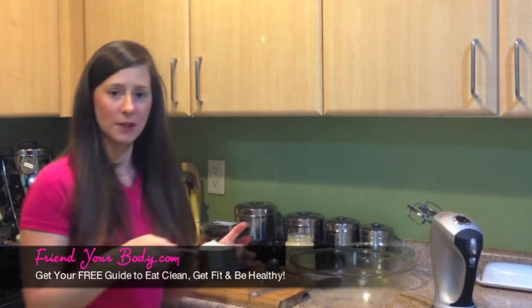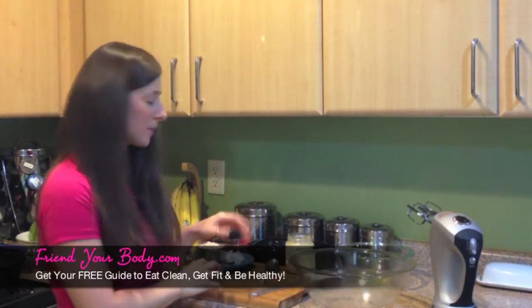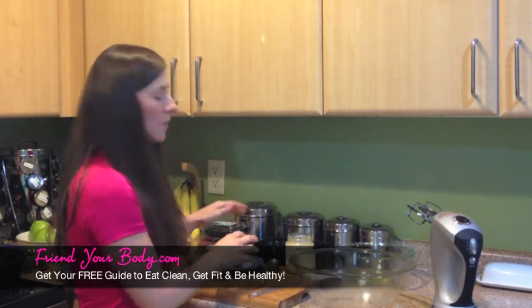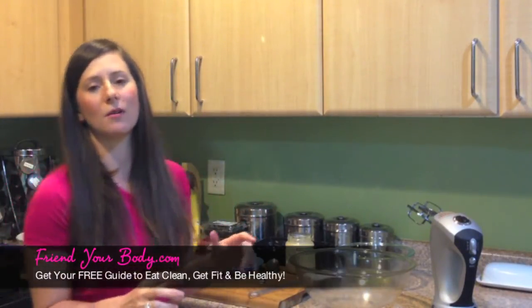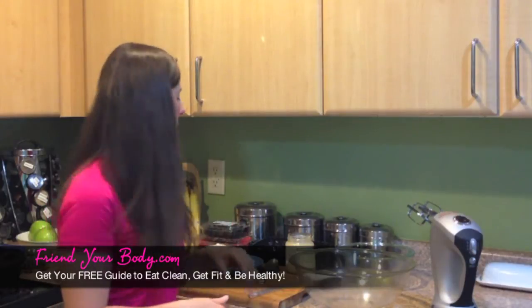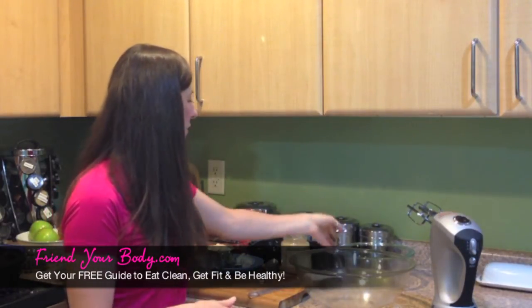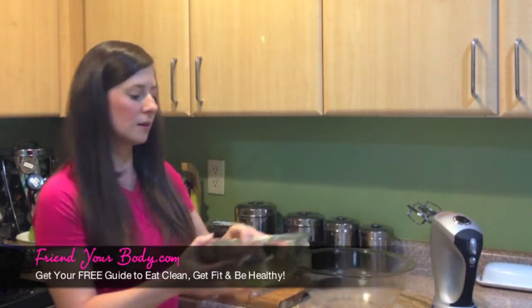One cup of almond flour. You'll need half a teaspoon of sea salt. And then you'll need two heaping tablespoons of coconut oil that's previously chilled. You could also use ghee, but I prefer coconut oil. You're going to need two tablespoons of honey. And then you're going to need four egg whites.